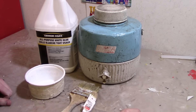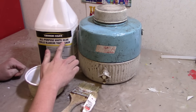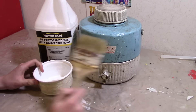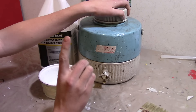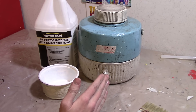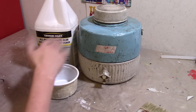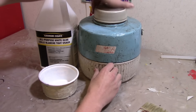Now it is time to start adding paper mache. I'm going to show you how to make the glue solution. You will need white glue, water, a container, and a large paint brush. Mix one part water and one part white glue — so if you use one cup of water you add one cup of white glue. I'm going to do that right now.